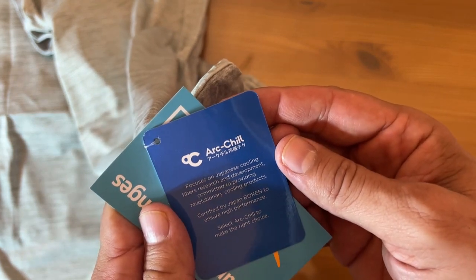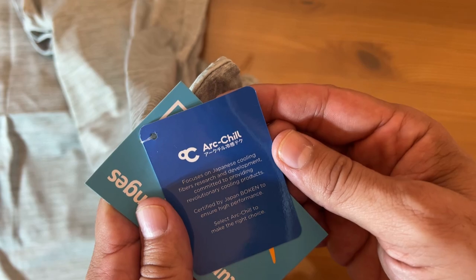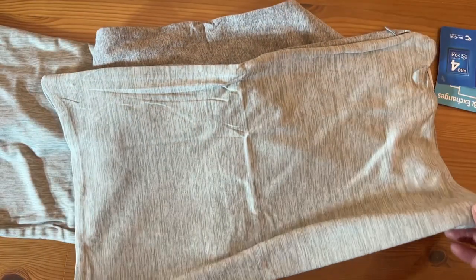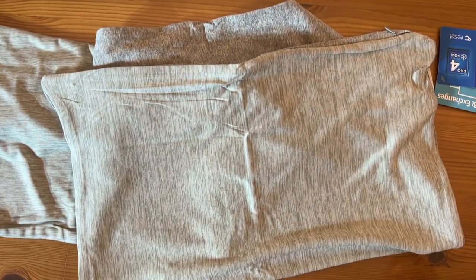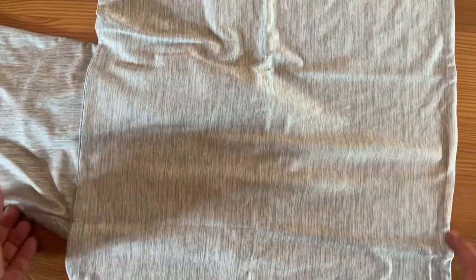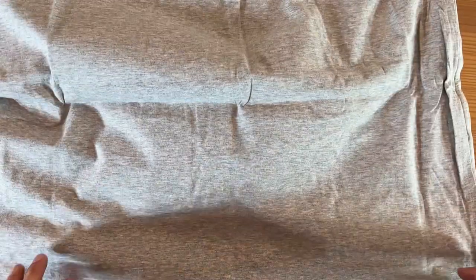It's Japanese cooling fibers, researched and developed and committed to cooling products. I tell you what, I've got their shirts, I've got their pillowcases, and I absolutely love them. Let me go ahead and turn on one more light so you can get another different view of it. What a great product — as soon as this snaps onto your pillowcase and sits there for a second, the wrinkles just wash right out. You're going to love it, folks. This is a fantastic set of pillowcases.